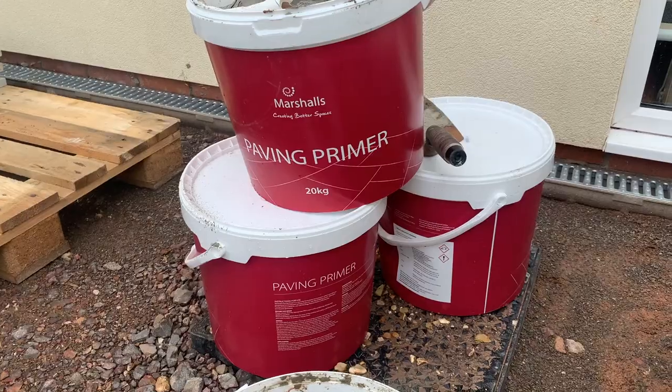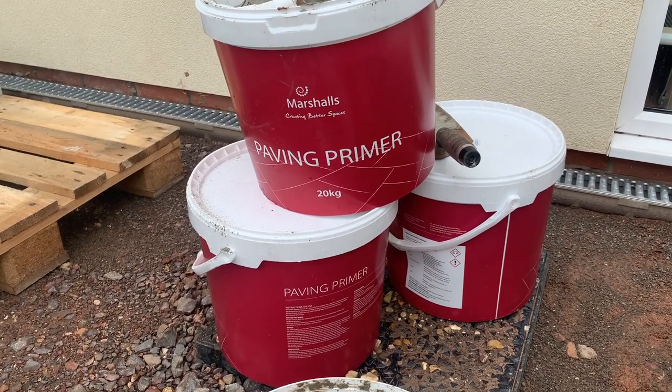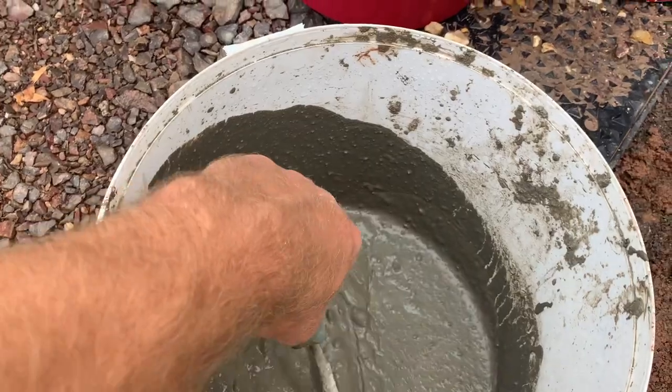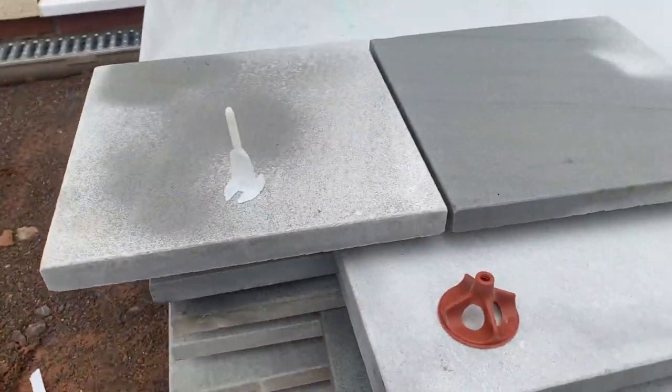The next part of the installation is sorting out the primer. I always use a Marshall primer — this is the stuff here in the bucket. Every tile gets this painted on the back. I use a roller; I just find it's not as messy.